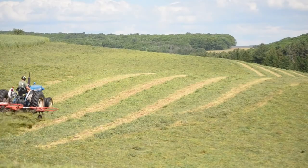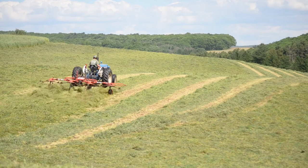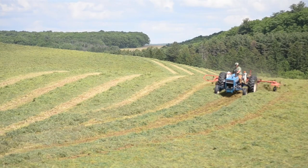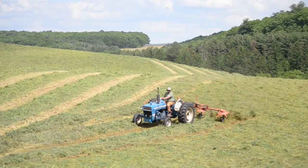Usually, later that same day, after the top of the hay has briefly dried, we'll spread the hay out across the field in a process known as tedding. This allows for the sun and wind to begin the process of drying the hay. On the second day, we will ted the hay again. This fluffs up the hay and allows wetter hay that was on the bottom of the pile to be exposed to sun and wind.